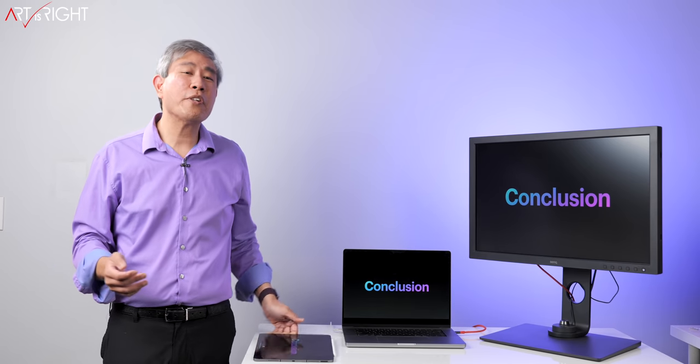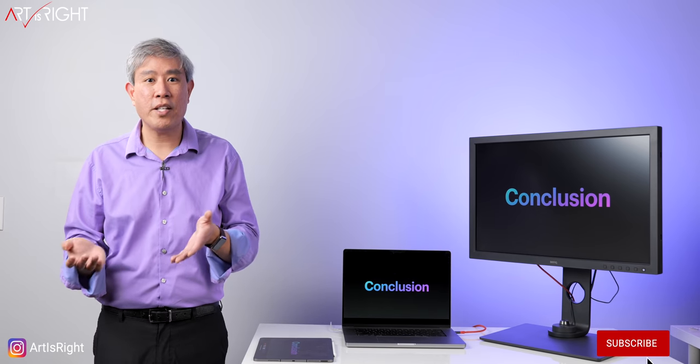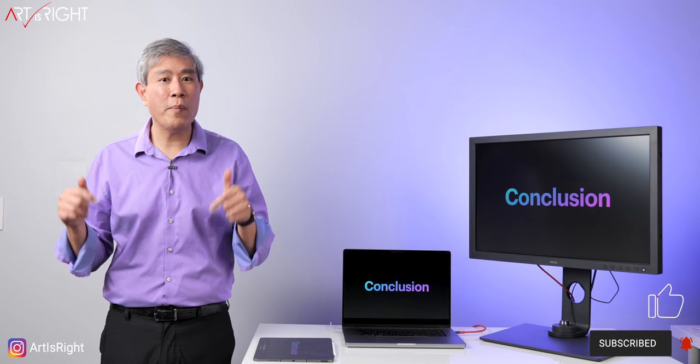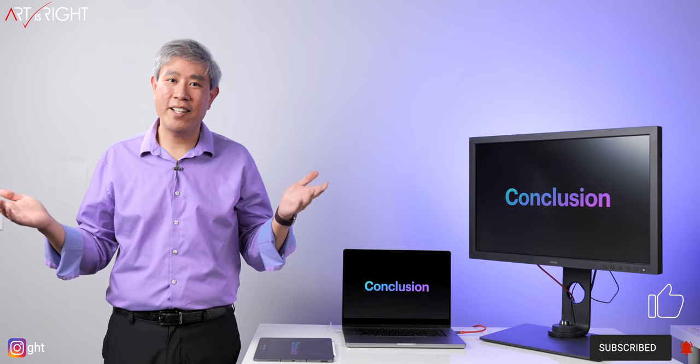This is pretty much the last comparison between all the Mac Studios. I hope you found this guide helpful in choosing the right Mac Studio for your workflow. If you have any questions or comments, leave them below, give us a like, subscribe, and hit the bell if you're new. And remember, in art we trust.